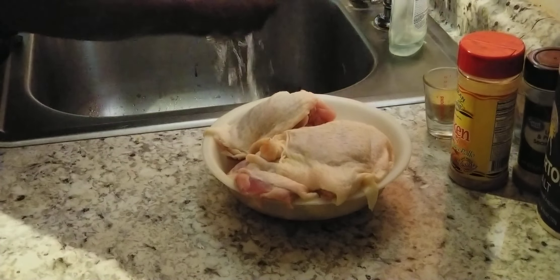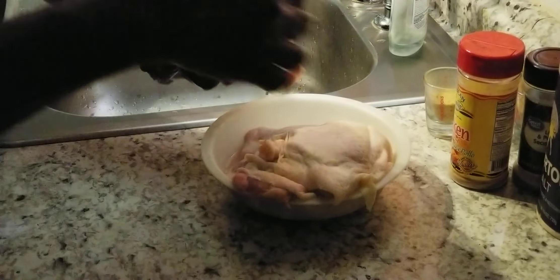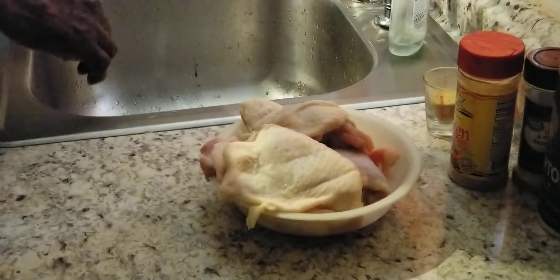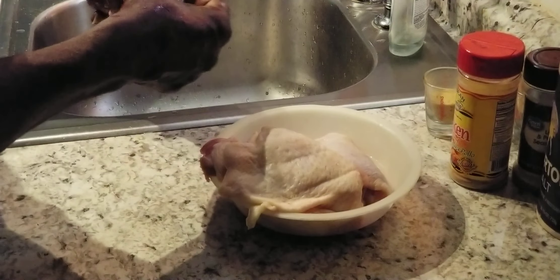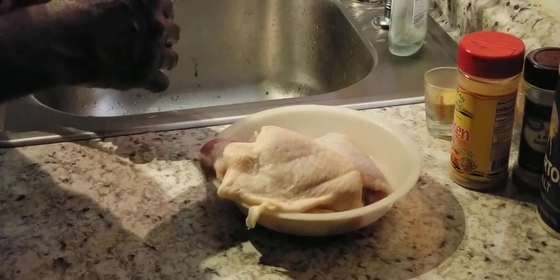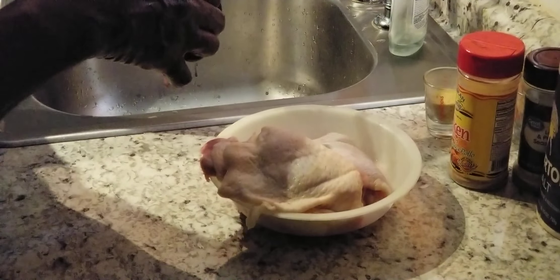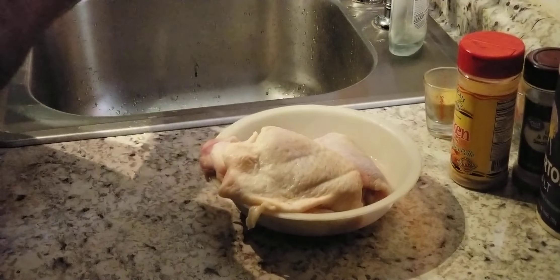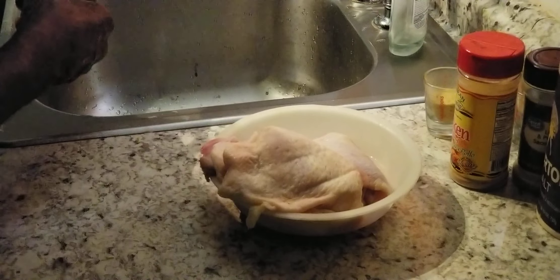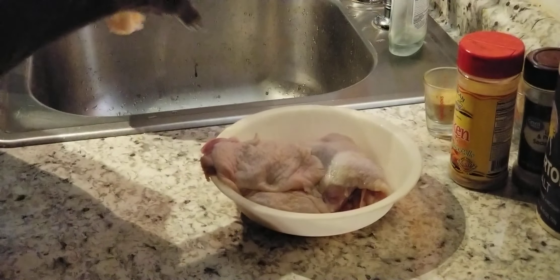We got four pieces of chicken right here — four nice little thighs. What we're going to do, we're going to go ahead and cut the fat off of it and cut the skin off of it. We got some shears here, and I'll let you know: if you get your set of shears, trimming chicken with these shears is a whole lot easier. It makes trimming chicken so easy. You need to invest in a set of these shears right here.